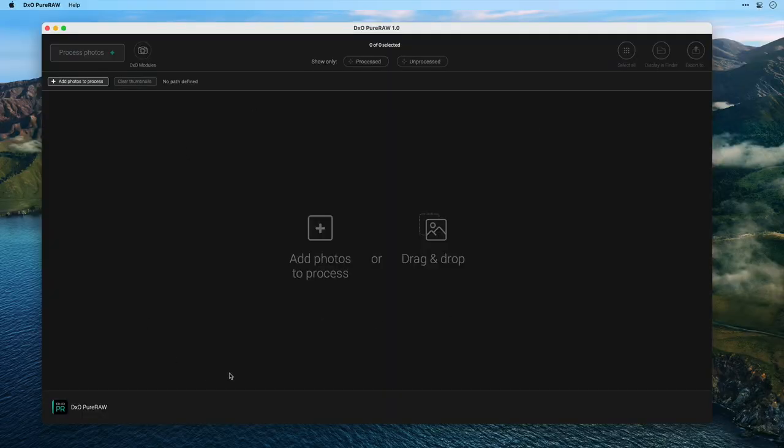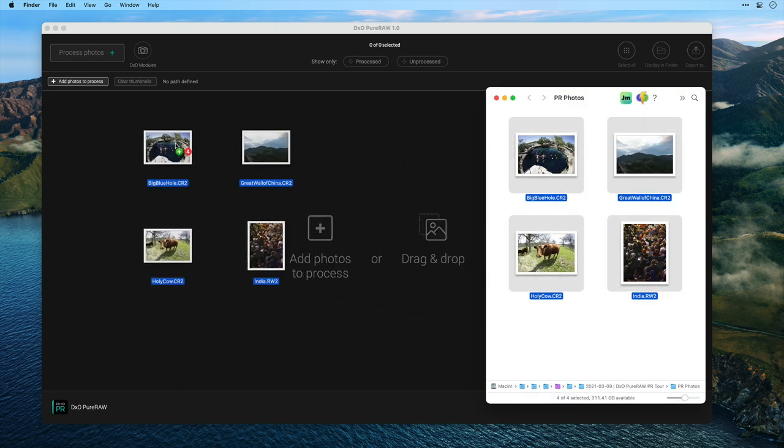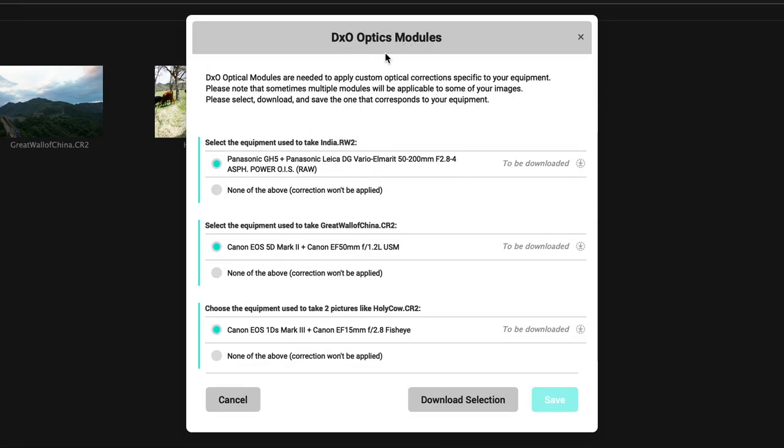Let's get started with the user who's just storing their photos in folders. This is Pure RAW — very simple. I'll switch over to the Finder where I have a folder with four photos. I'll drag and drop these in, and the first thing we get in Pure RAW is a pop-up asking me to download the DxO Optics modules. DxO Optics modules are unique profiles per camera and lens combination that allow the software to optimize your file based on the exact camera and lens you shot it with. There are actually over 60,000 modules available for download.